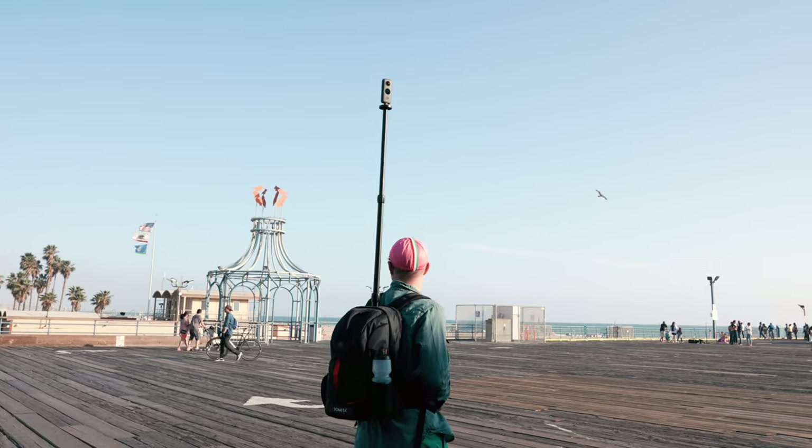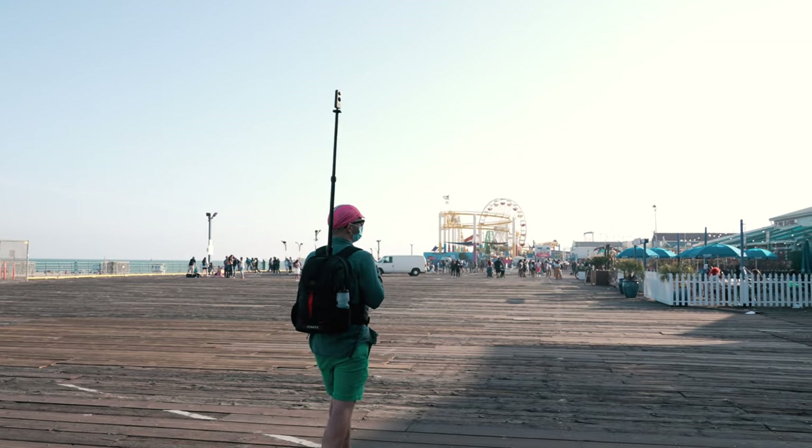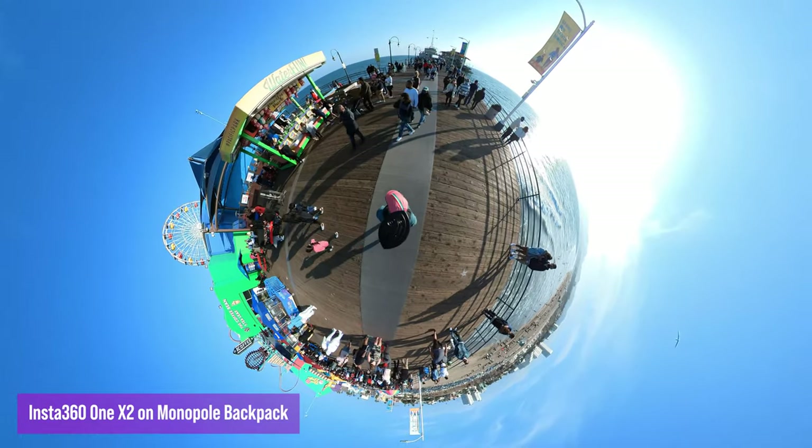It's a backpack with a 39-inch monopole — that's one meter tall — so it lets you elevate your camera and change your perspective. If you want a crazy tiny planet effect, you can really send your camera all the way up.